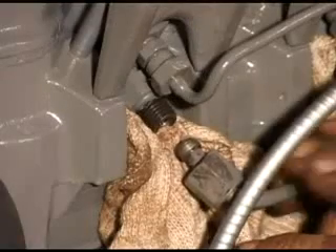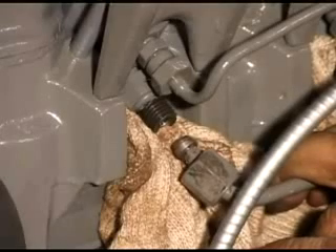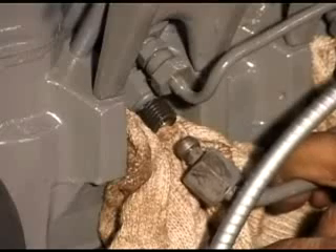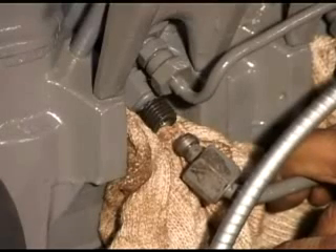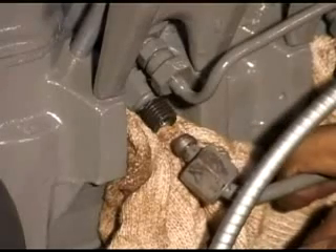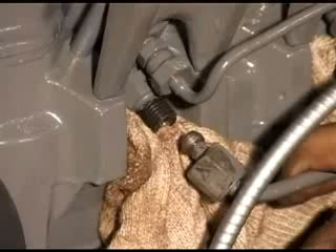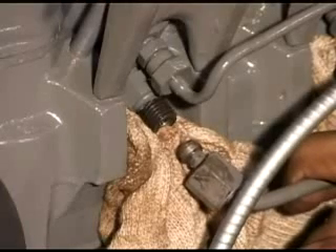To bleed the injector pipes, we've taken each one off at its fitting with the injector. Now remember, we've got to make sure the stop's pushed in and the throttle is on full speed. Then turn over the engine on the key until we get fuel coming out of here. You mustn't let it get near your fingers — it could be under extremely high pressure and it will enter your skin and poison your bloodstream. So we keep well away from the fuel itself.